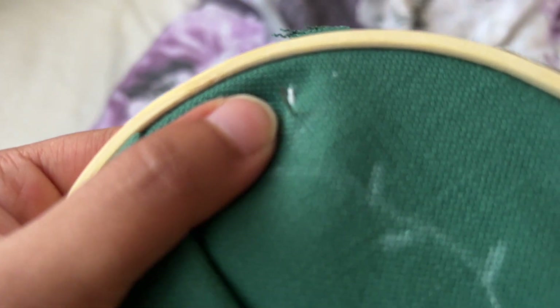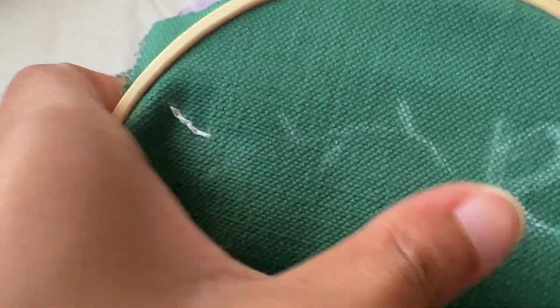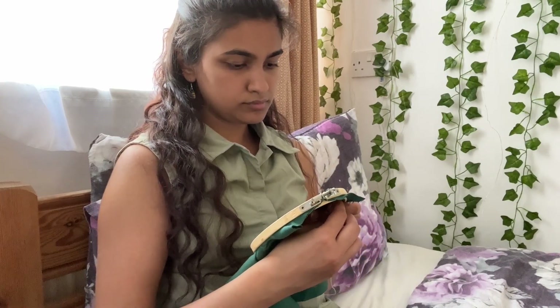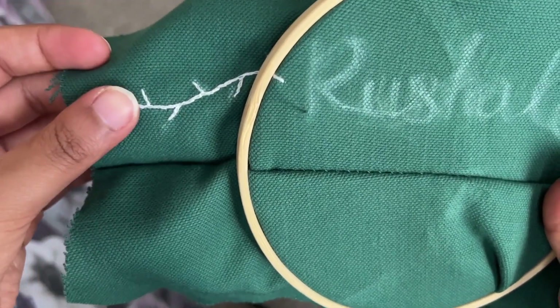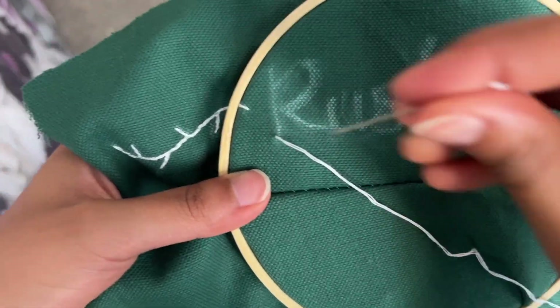I kind of taught myself embroidery, so I can't exactly remember what all of these stitches are called. I think this one is a back stitch, but I use this one for the thinner lines. And then for the thicker parts of the letters, I'll just go straight across. I'm just following the line that I made. So I've done this little line with what is actually called a split stitch, not a backstitch. Clearly I know nothing about embroidery.